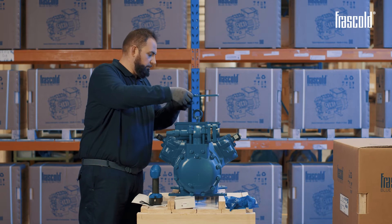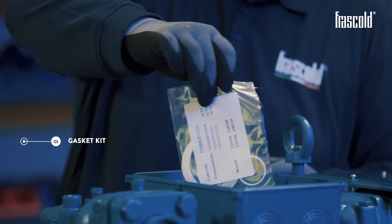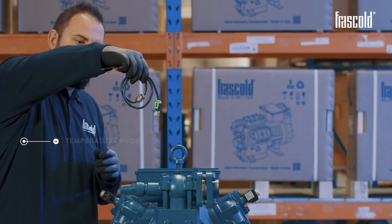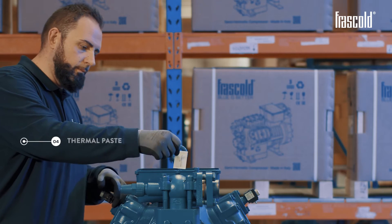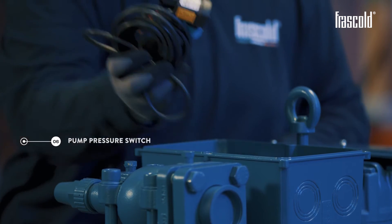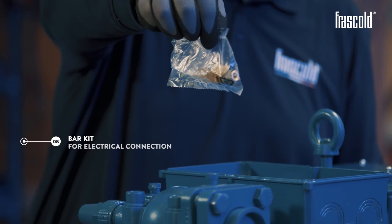In this case we find: a gaskets kit, a temperature probe, a crankcase heater, thermal paste, a cable gland, a pump pressure switch, a connector for valves, and a bar kit for electrical connection.